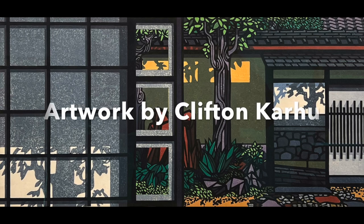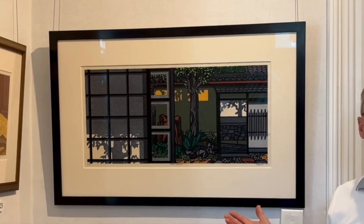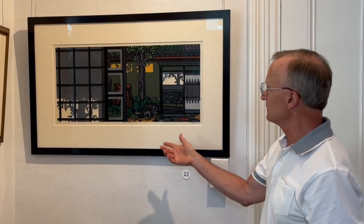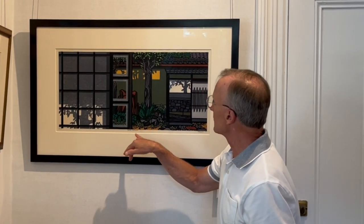Hi, this is Starter from Page Waterman Gallery. This week we're featuring a Japanese artist I've carried for years. His technique is woodblock, and his name is Clefton Karahu. This is a piece we've had for a little while, and it's called a Shibi Garden.